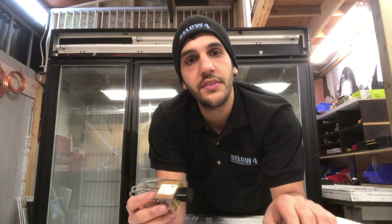Hey everyone, it's Danny Norton here, and in this video I'll be showing you guys one quick way to troubleshoot a thermostat without using any tools. So let's get started.